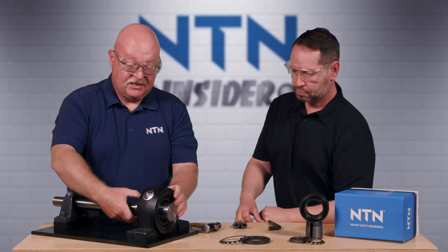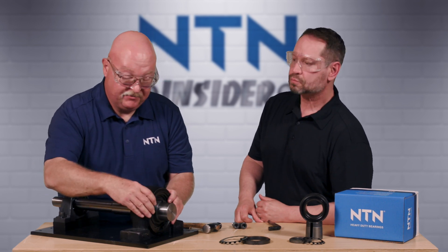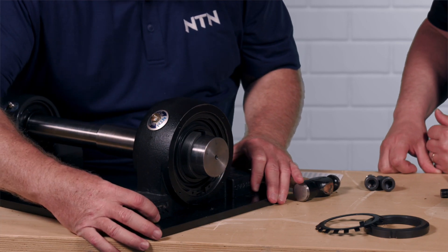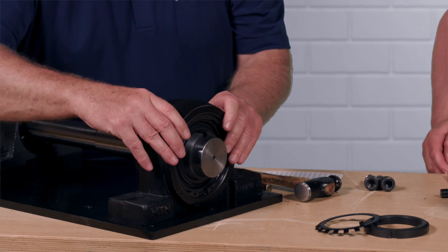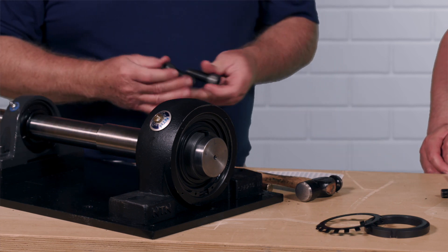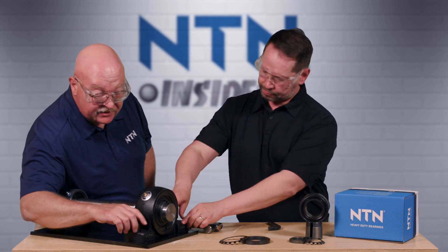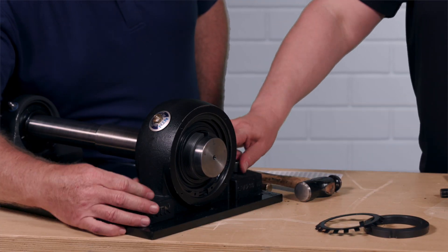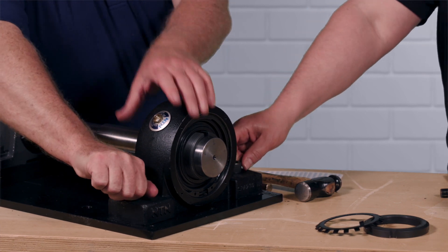When the adapter sleeve goes on, make sure that the threads are to the outboard side of the bearing. Now we're going to make sure that we're lined up with our bolt holes and mounting bolt area, and make sure our locking collar is in place. We're going to take our mounting bolts and bolt this bearing down into place. We'll just hand-snug these for now and torque them down later before we run that bearing.